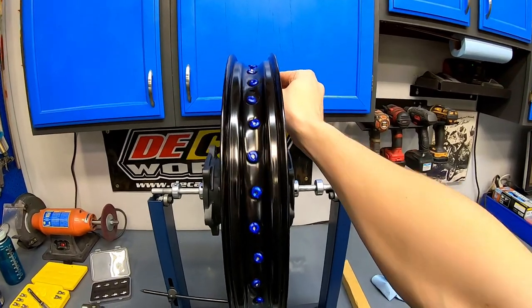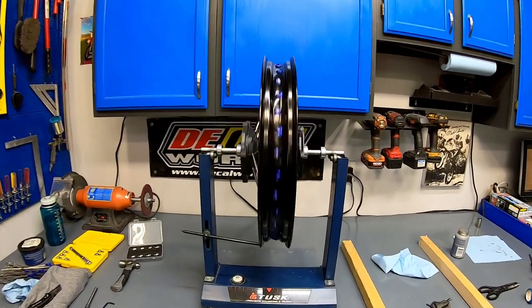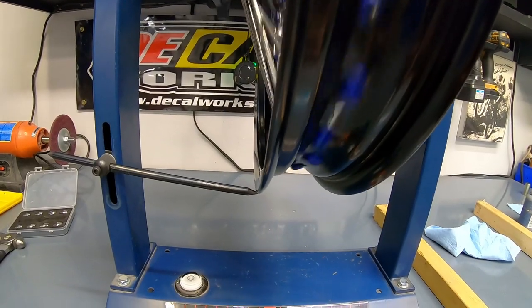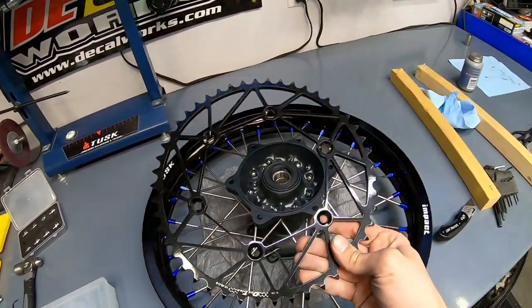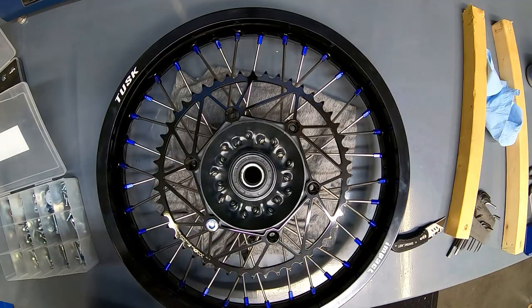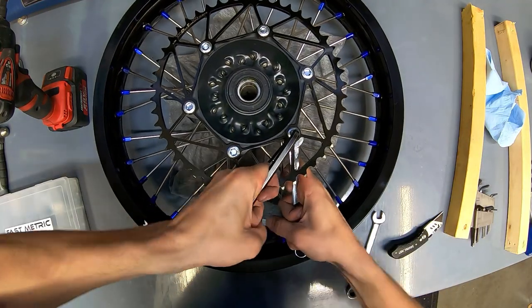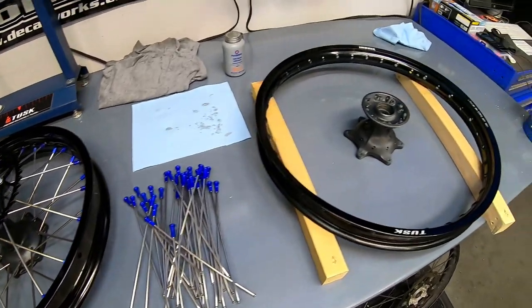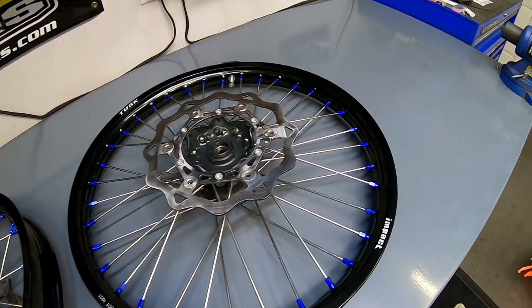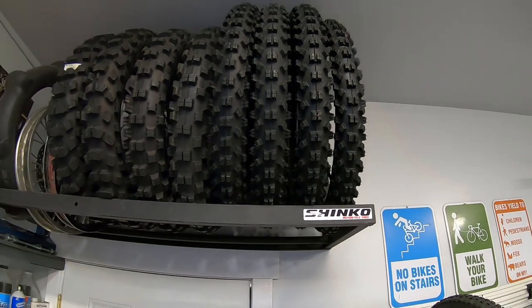I'm making a video teaching you how to build and true a wheel, so you've got to decide if my truing skills are up to standard. This is where I'm calling it done on this one — it's just about perfect with the slightest little bit of wobble. With this rear wheel all trued up, it's time to install a fresh rear sprocket with some brand new sprocket bolts from Fastmetric. The rear wheel is dialed — time to get the front laced up. Two gorgeous wheels for a YZ300, ready for a fresh set of Shinko tires.